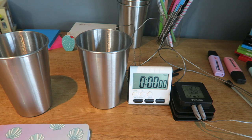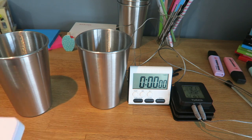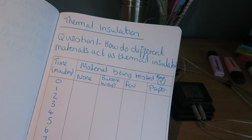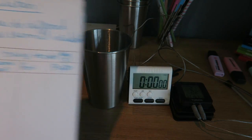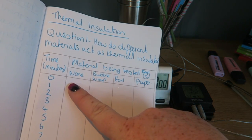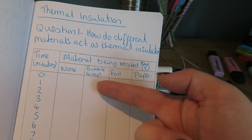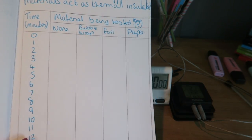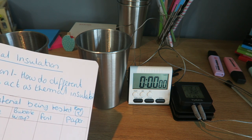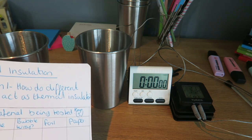There are two parts to this practical. In the first part, we're going to be looking at how different materials act as thermal insulators. I'm going to take my metal beakers, wrap them in various different things — no wrapping, bubble wrap, foil, and paper — put water in there, and measure the temperature of the water over 15 minutes. We're then going to draw a graph and compare how the temperature changes over time.